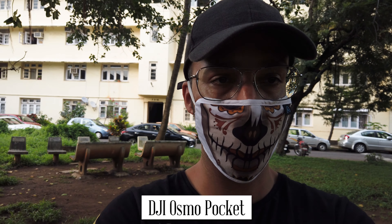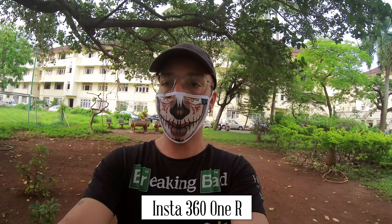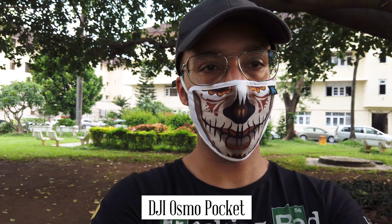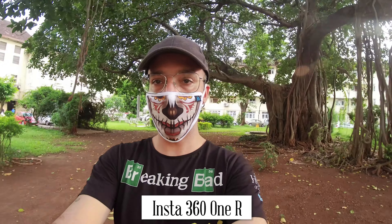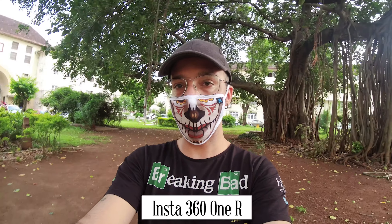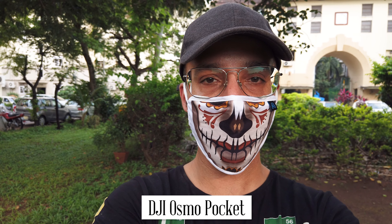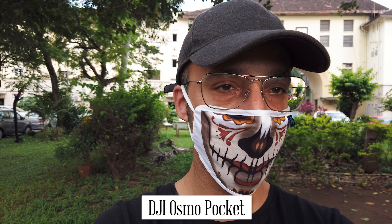So I am with the DJI Osmo Pocket and the Insta360 ONE R 4K edition. On my right is the DJI Osmo Pocket and on the left is the Insta360 ONE R. The Insta360 ONE R is a little wider and more easy to use as a vlog camera. I am holding both of them at one arm's distance. I'm wearing a mask standing in this Parsi colony called Kushubhaag — let me take out my mask.